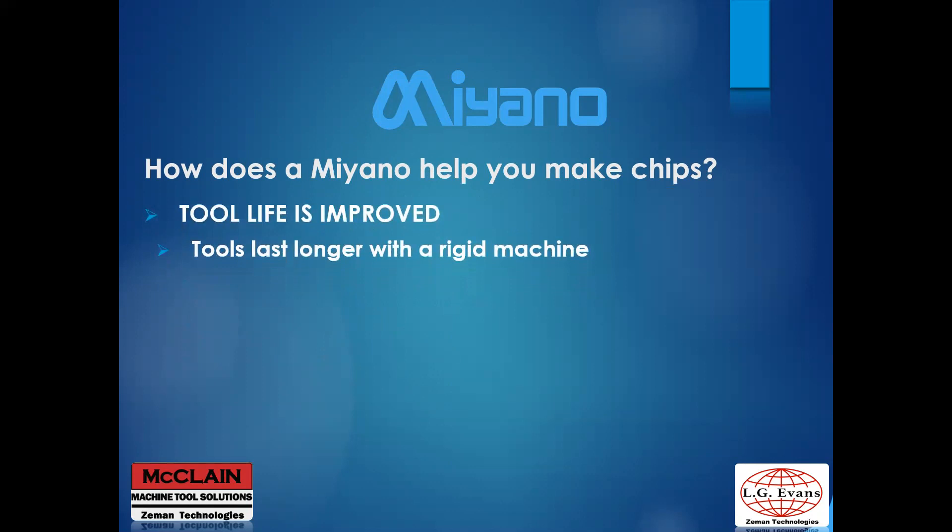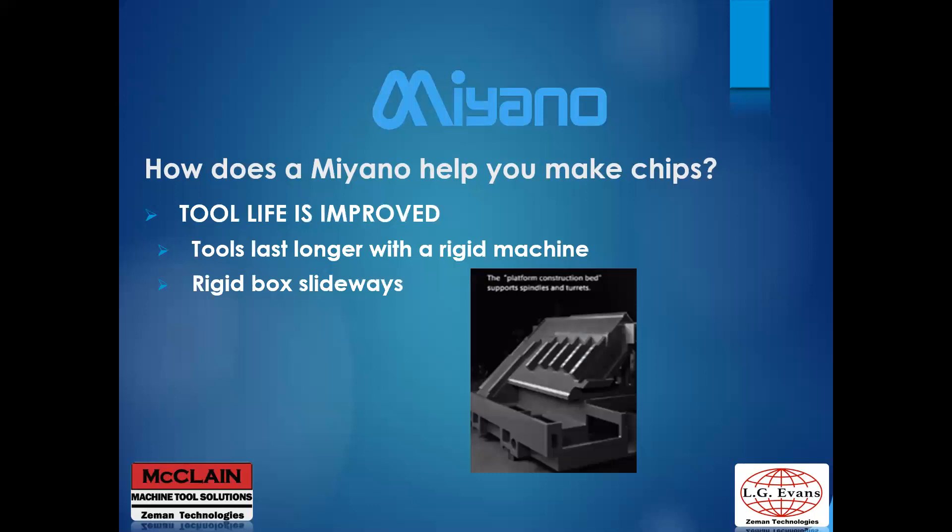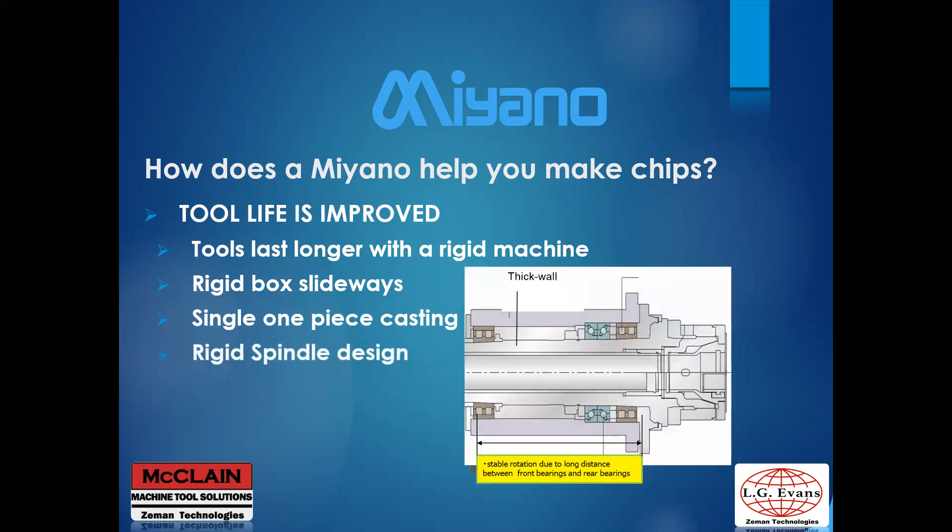Tool life can be improved by having a more rigid machine. If tools are stable they do not vibrate as much and last longer. Box ways help with tool rigidity, and high-precision live tools with lower runout also boost tool life. A single one-piece casting with integral webbing provides a stable platform for cutting. A rigid spindle design with larger distances between front and rear bearings keeps spindle runout and deflection to a minimum, using both angular contact and dual roller bearings for axial and radial stability.